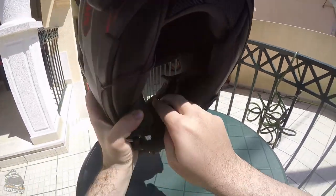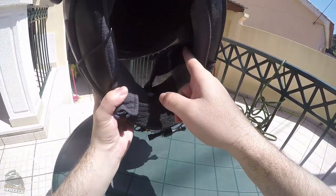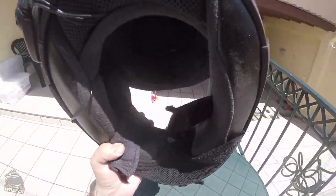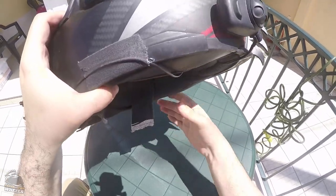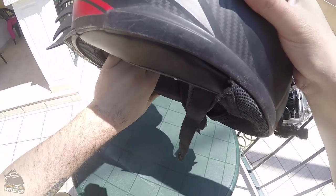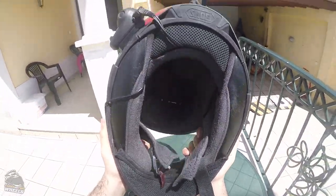The Senna has two speakers — one here on this little recess the helmet has, and the other one here — and the microphone. So the wires come here: one goes to one speaker, the other one goes to the other speaker, and the third one goes to the microphone. That's it, really simple. There are no cables anywhere inside the helmet that you feel — it's awesome.